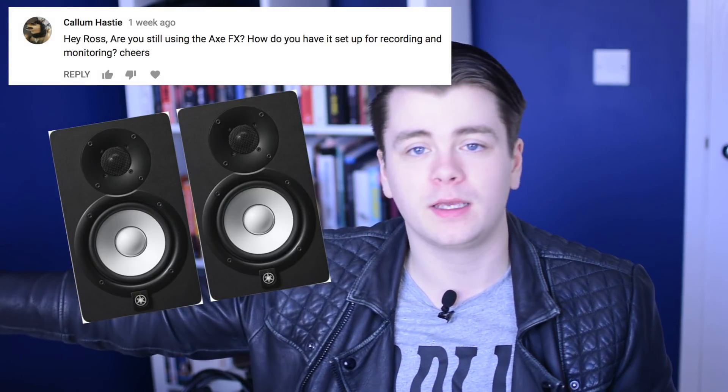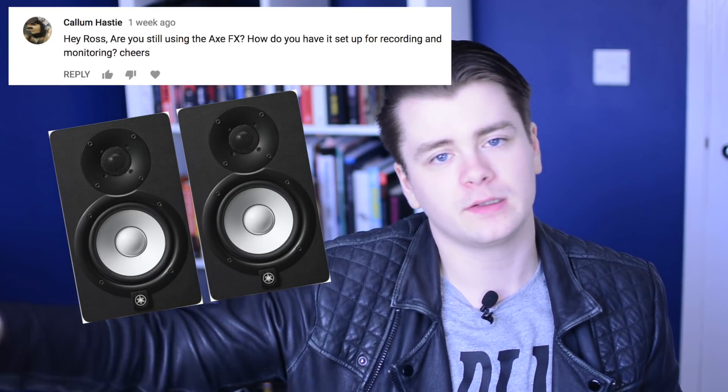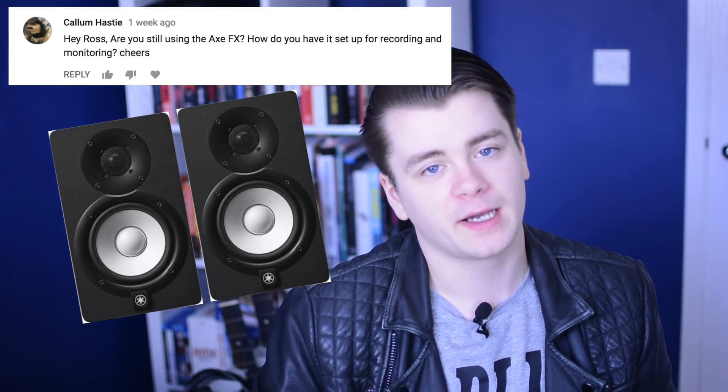Are you still using the Axe FX? How do you have it set up for recording and monitoring? Yeah, I use it every day. I use it as my USB interface — I use the USB out from the Axe FX plugged into my laptop. For monitoring, I have two Yamaha HS5 monitors plugged in using jack cables into the left and right outputs on the Axe FX.